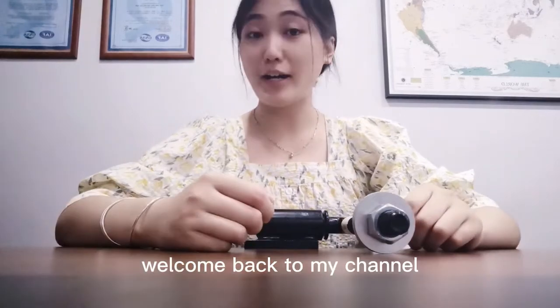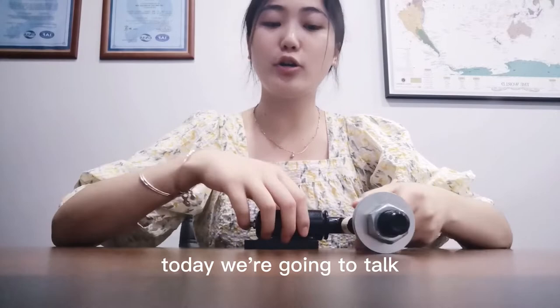Welcome back to my channel. This is Sally from IF International Products. Today we are going to talk about the working principle of J-Bolt.